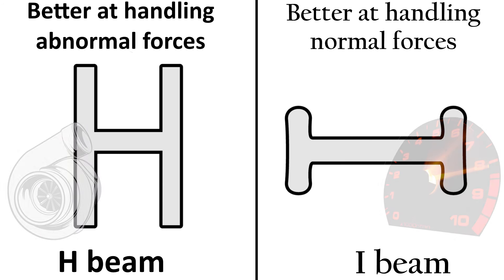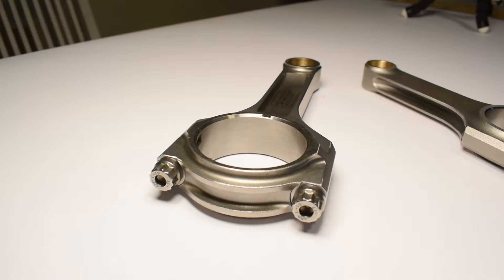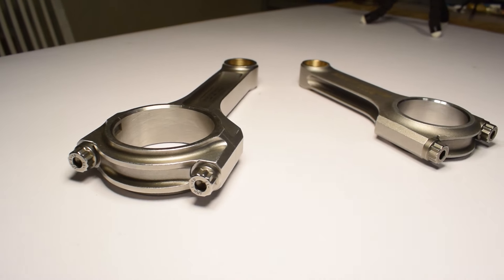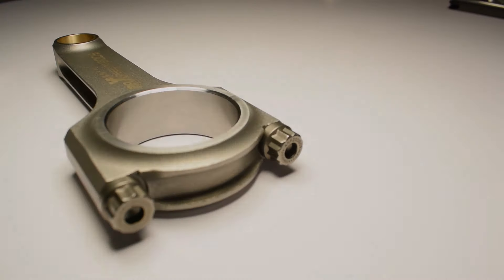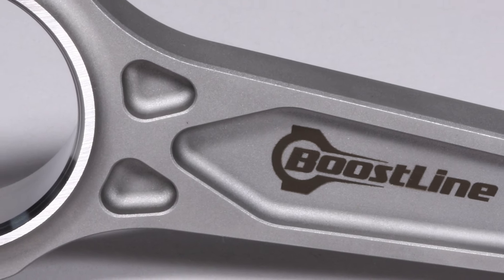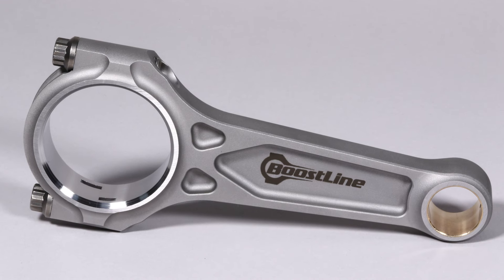Again, this is a massive oversimplification and really just a rule of thumb, because you can create provisions in the design of both the I-beam and the H-beam to make them resist both normal and abnormal forces equally well. Here's an example of a modern I-beam design — one that has proven itself capable of being both lightweight and pretty good at handling forced induction as well as high RPMs. Although it's an I-beam, you can see it incorporates some interesting design provisions to be able to resist different types of forces.